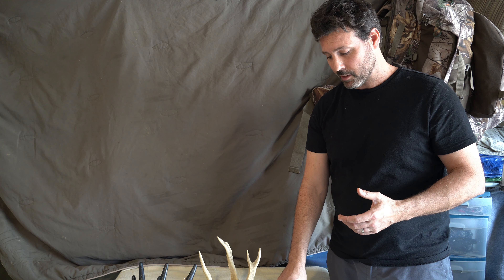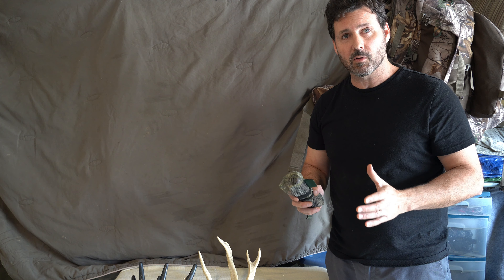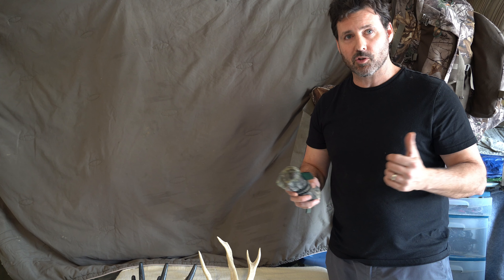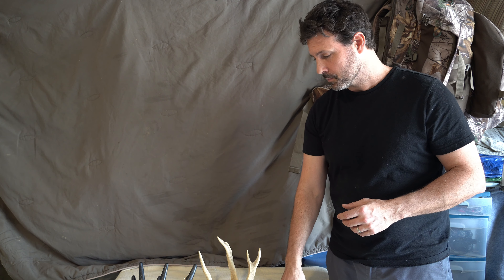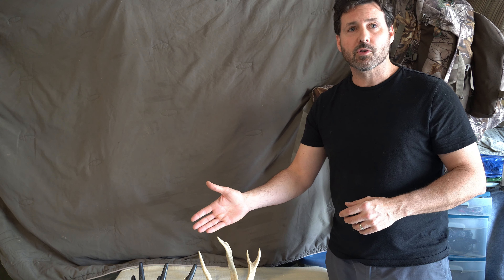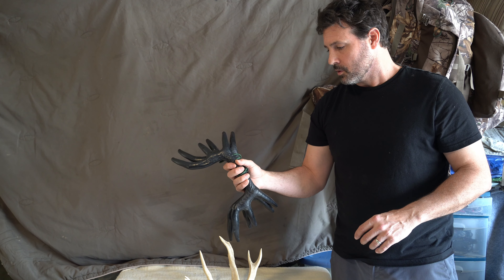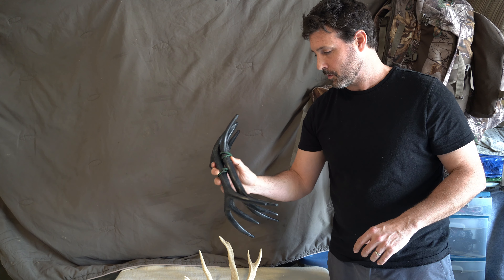Let's get back to these pros and cons. First pro of the rattle bag is the price point — it's inexpensive. Secondly, it's easy to carry, portable, small. You can put it in one of the pouches, and it's quiet when the elastic is working well. Cons: the elastic does wear out. Some guys don't think they sound as realistic or that you're as likely to attract a buck. But I have personally watched some of my favorite hunters' videos and seen guys call in a buck using just the rattle bag, so I'm going to have to disagree with that one.